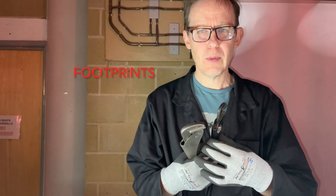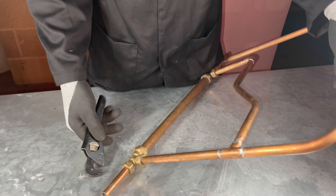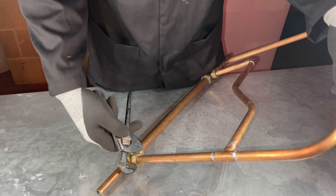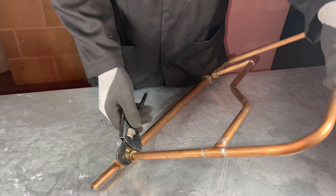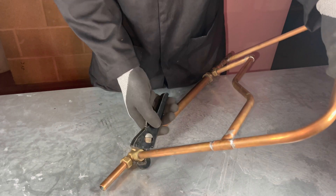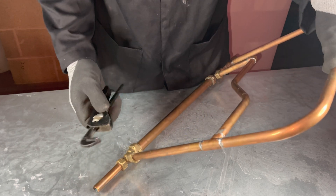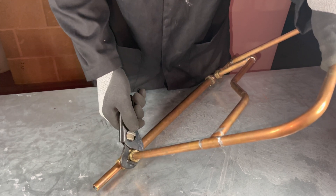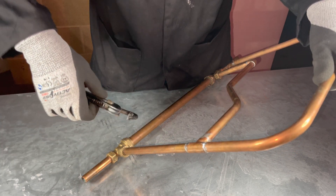And finally, we have footprints — another useful plumber's tool. How to use for doing up a fitting. To undo the fitting, be mindful these tools are directional. If I try to undo it now, it comes off. So I need to flip the tool over.